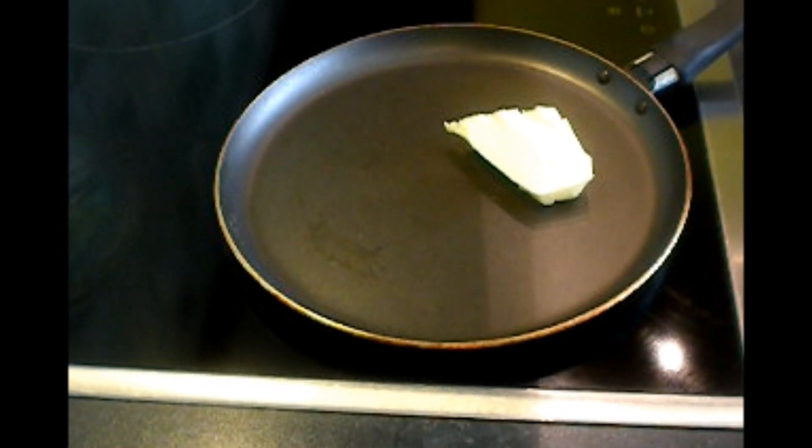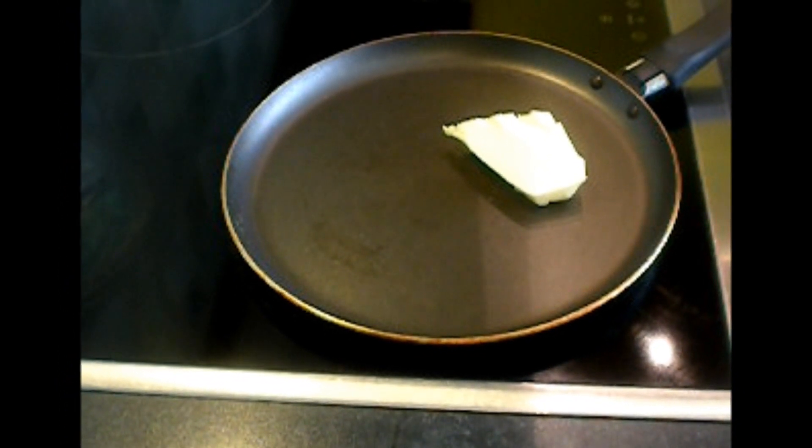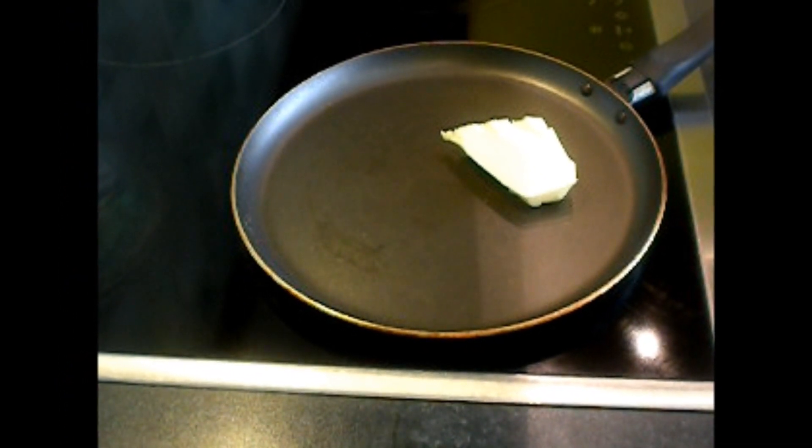Hi, I'm back. Today I will show you how to make a Belgian pancake, or panico.